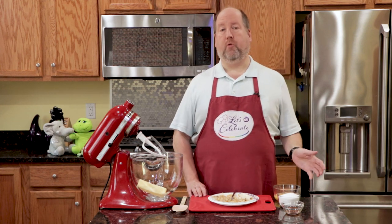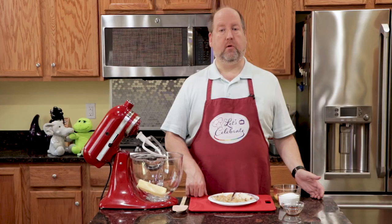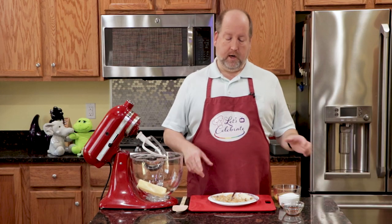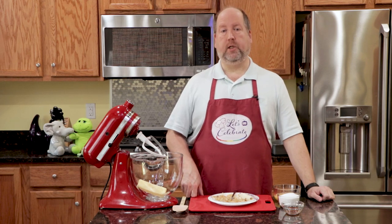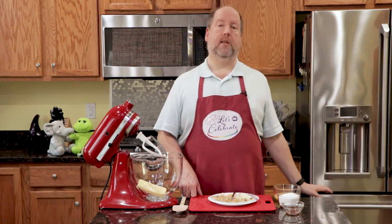The first thing I did was prepare my pan. I just used a 9x5 loaf pan, and I coated the sides and the bottom liberally with softened butter, and then I put a small piece of parchment paper on the bottom of the pan to keep the bread from sticking. I just set that aside for now.